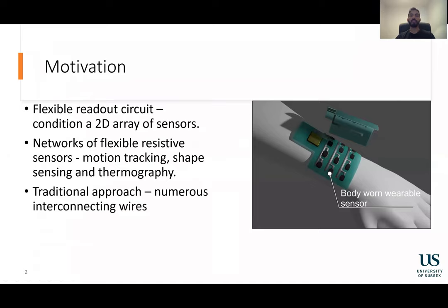Our motivation here was to create a flexible readout circuit to condition a 2D array of resistive sensors. In general, networks of resistive sensors are utilized for a plethora of wearable applications such as motion tracking, shape sensing, and thermography. Normally, these sensors in the grid are connected to interface electronics using numerous wires, which is not ideal for most wearable applications.